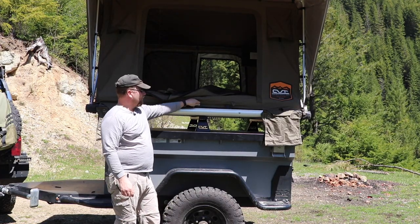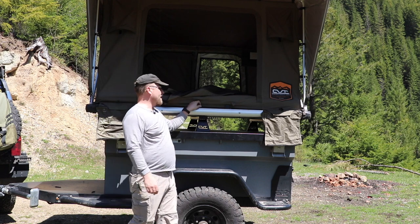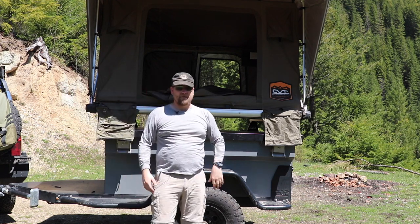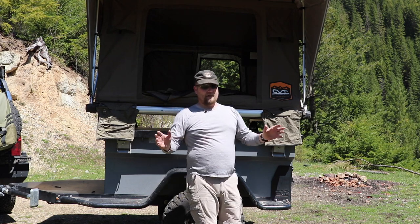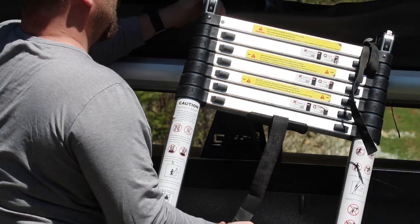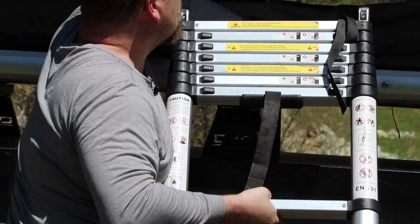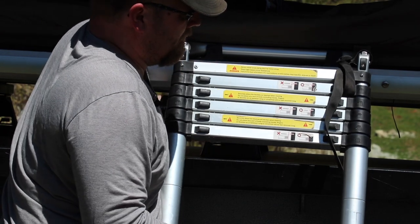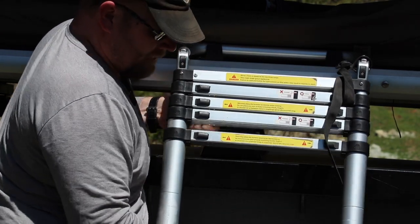There are little pegs for the ladder to go into — they are movable and adjustable. When I had it on top of the Commander, the bracket for the axe was in the way of the ladder, so I just grabbed a hex wrench and moved them a little bit so the axe handle wasn't an issue.